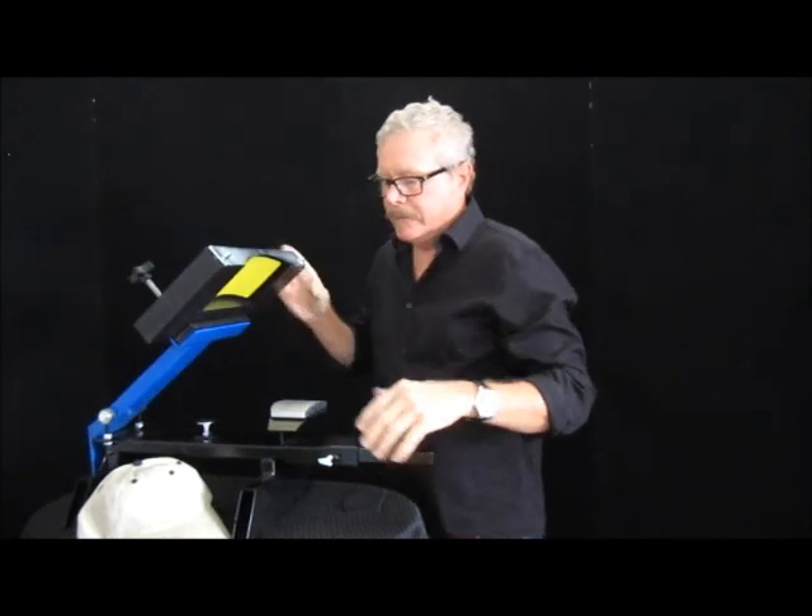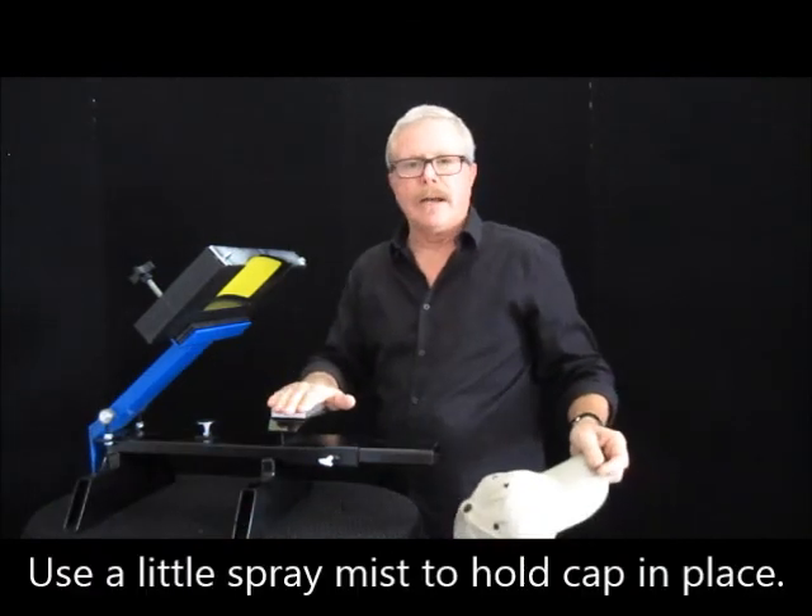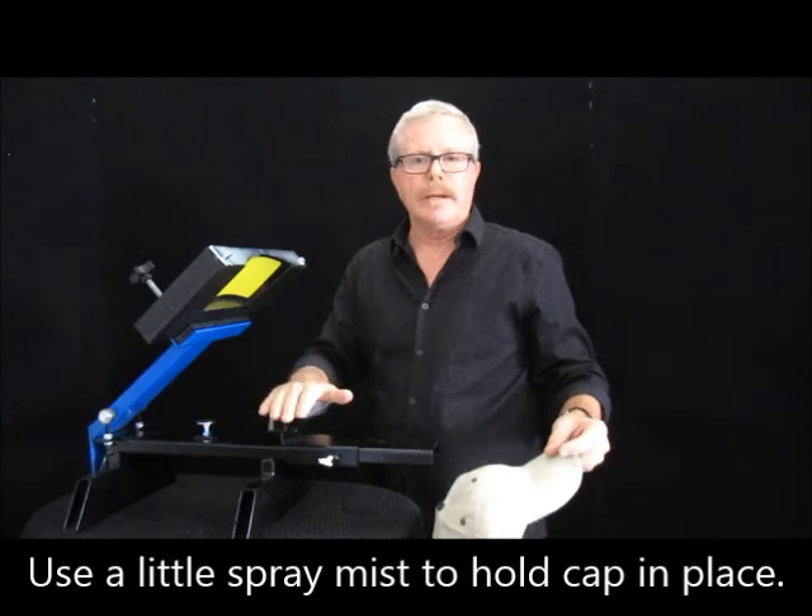Now a lot of people are doing the foam hats and this is great. You can work right on that platen. Put a little spray mist down and it'll hold it right in place for you.